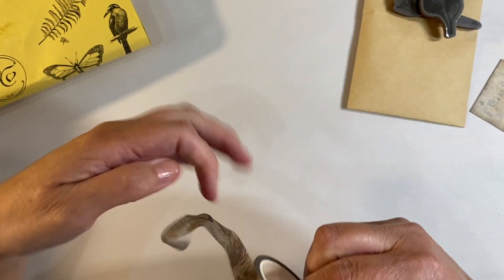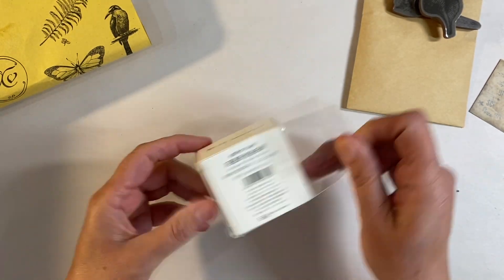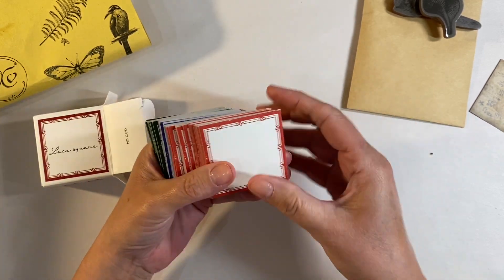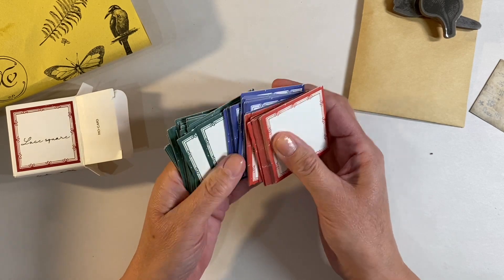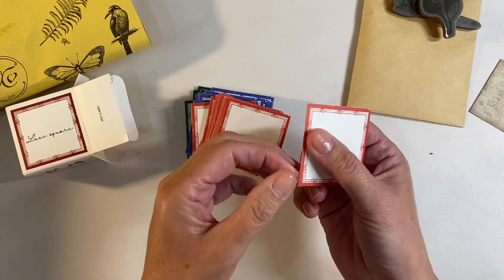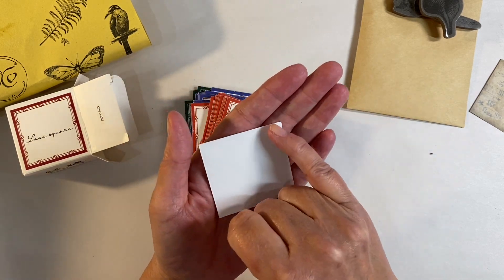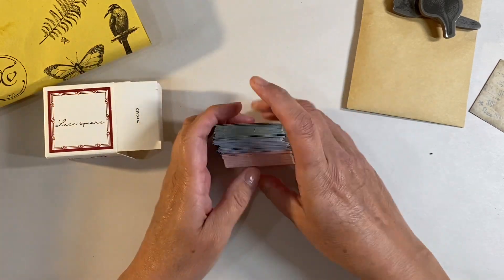We have a lace square - intriguing! These are tickets in lots of different colors. It looks like we've got the same design but in three different colorways: red, blue, and green. These are really fun because we can stamp inside them. I'm assuming these are stickers as well. Sometimes if I can't be bothered to get the backing off, I just apply glue straight to the sticker back and none of mine have ever come undone.